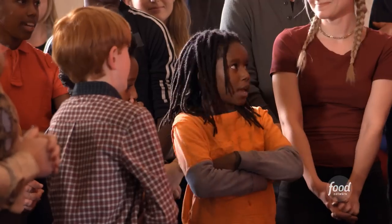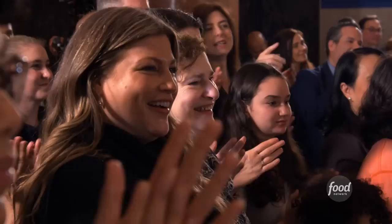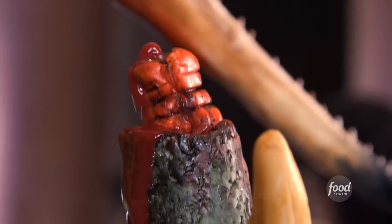You guys want to see it? Yes! Welcome, Zuul!